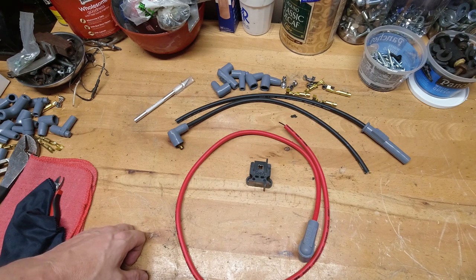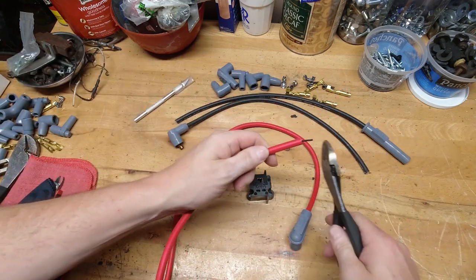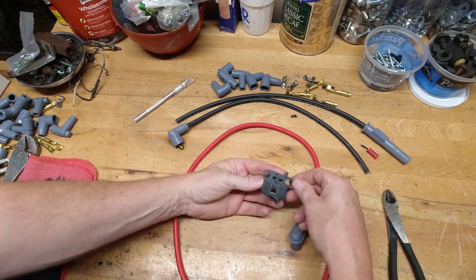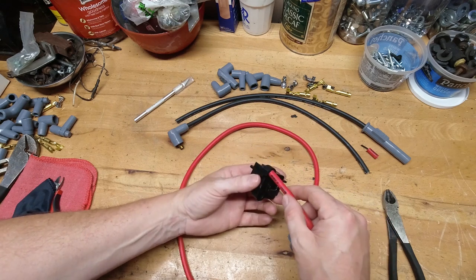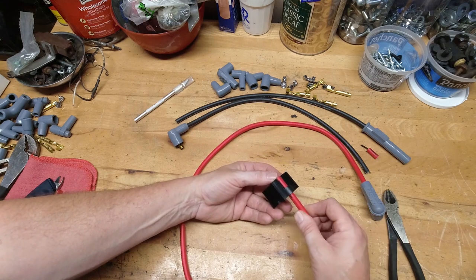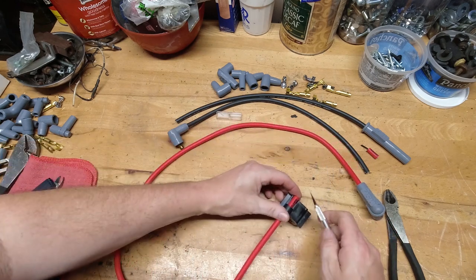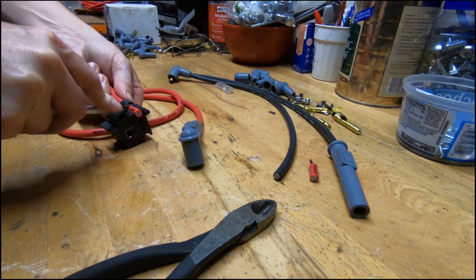Now I'm going to show you how to assemble these wires with the MSD tool. First thing I'm going to do is create a nice end here so I can show you how to use the MSD tool to strip back the insulation. On this tool, there are two different holes — one for an eight millimeter and one for an eight and a half millimeter wire. All you do is feed the wire in from one side, make it flush on the other side, and then the tool gives you a guide where you can use an X-Acto knife or a shop knife to cut the insulation back.